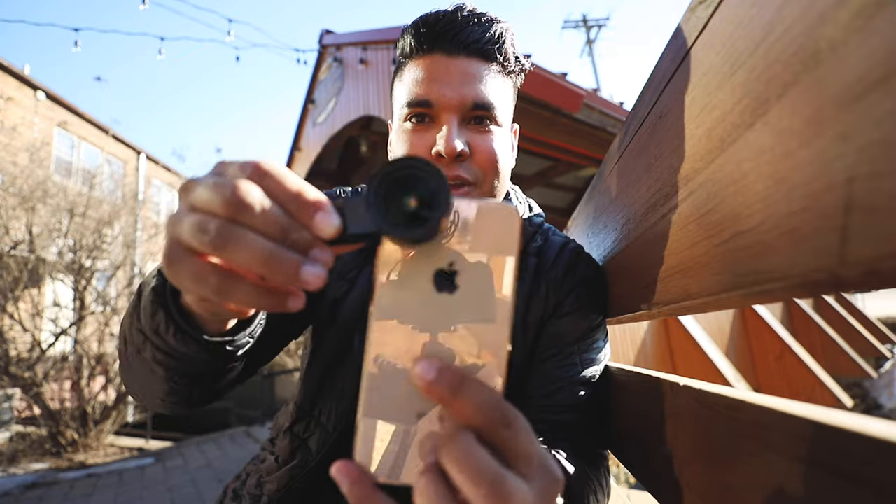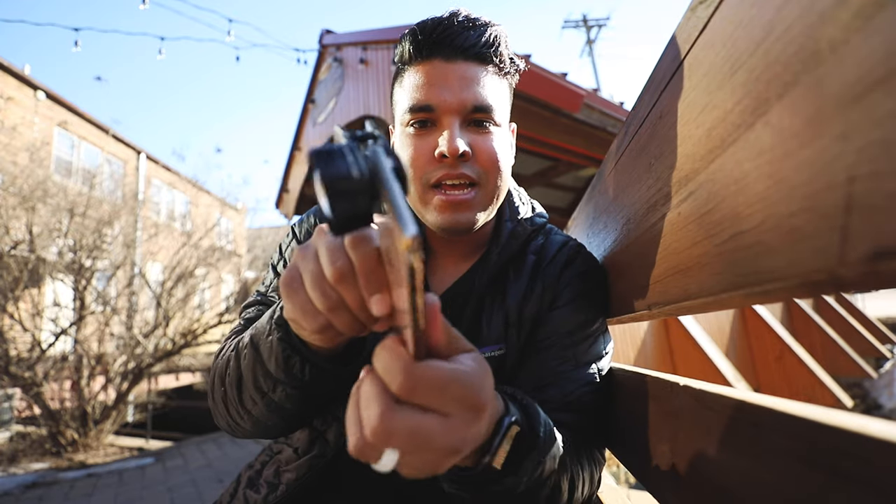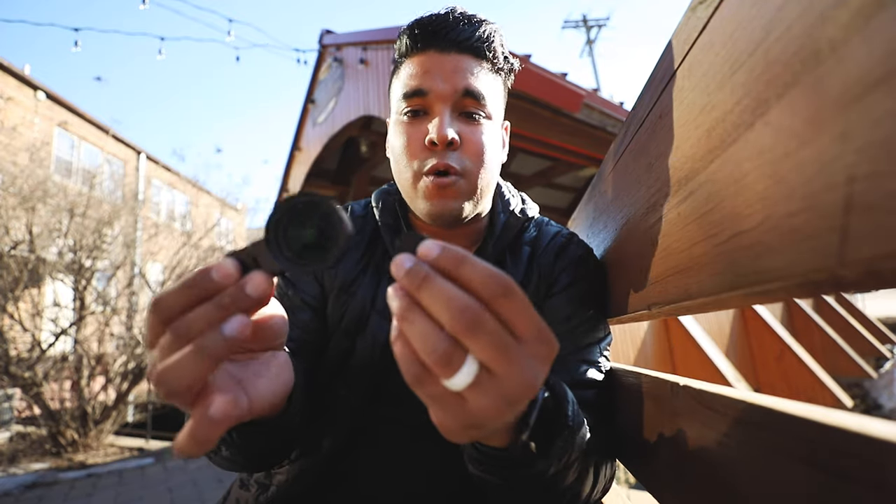If you just clip it on to your phone like this without this little sticky piece, your phone will move and as you're moving your phone, your lens will actually move as well and you don't want that. This little sticky part prevents it from moving and actually sticks to the phone quite well.